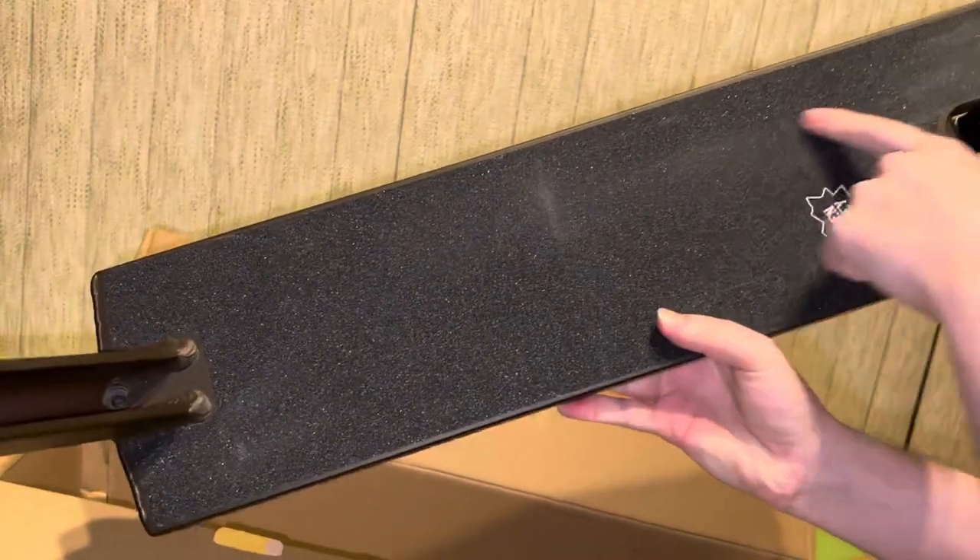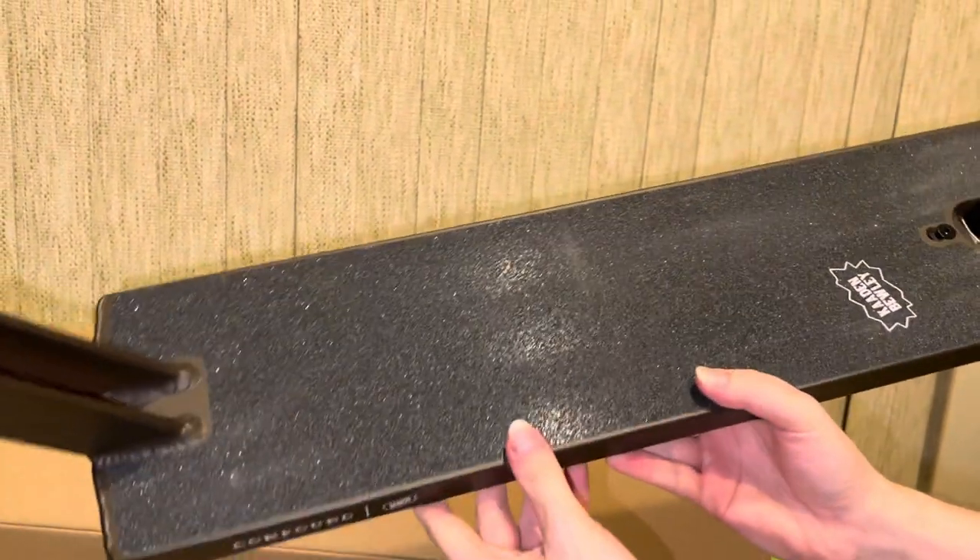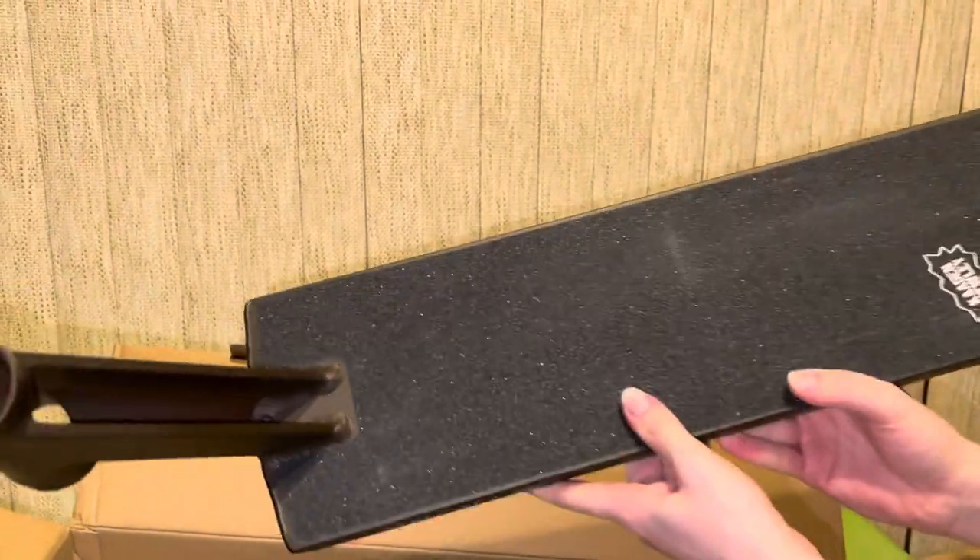You can maybe see this spot here, and there's some light stuff here. Basically what that is, is cardboard rubbed against the grip tape.